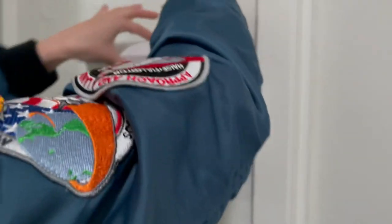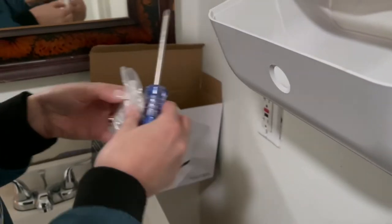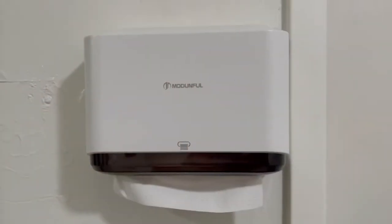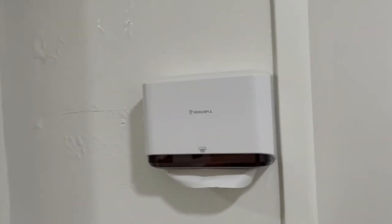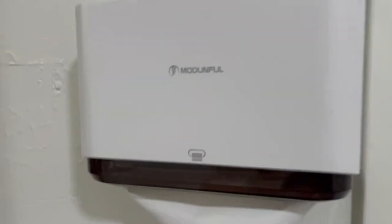You just kind of push this in and then it comes out like that. It comes with four screws altogether, but you only need three, so it comes with an extra one. That is how it turned out. You just pull the napkins out like that and it's done. Really nice and easy to use.